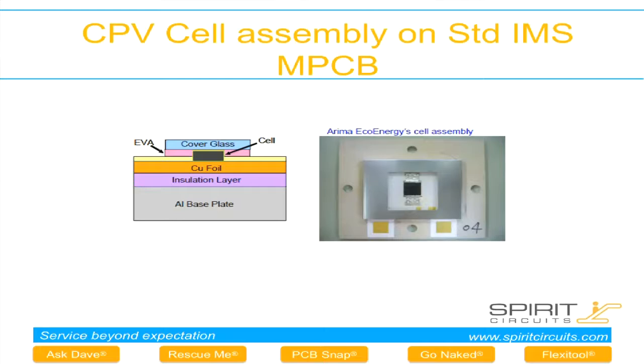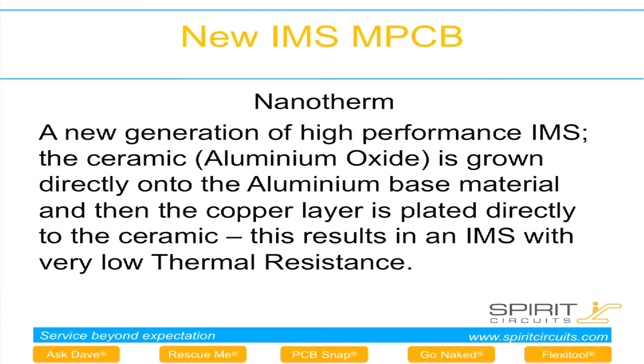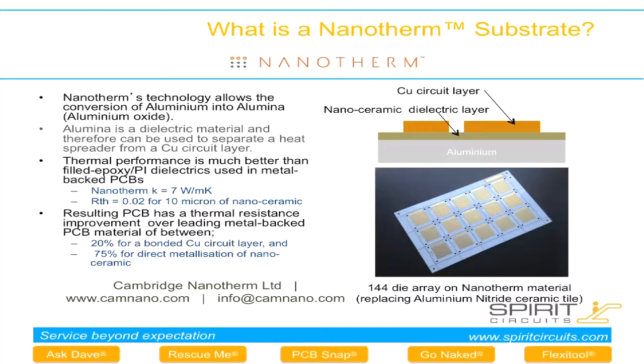I'd like to talk about a new product — a new generation IMS called Nanotherm. It differs from standard IMS in that the ceramic is now deposited directly to the aluminium substrate. It's a thin ceramic material, 10 to 30 microns thick — 10 micron being thermally better, while 30 microns gives better isolation properties. The ceramic has a thermal conductivity of about 7 watts per metre Kelvin, so it's fairly thermally efficient. The copper is applied using a foil with a thin adhesive of 4 microns, giving a very low thermal resistance IMS material overall.